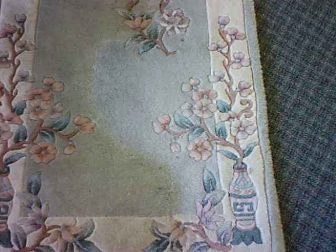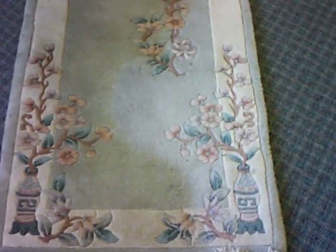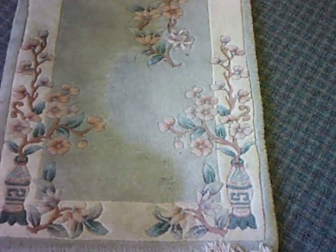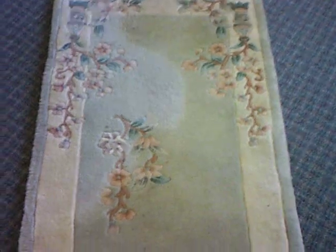Hello, this is Rug Lover Mary and this is another video showing pile reversal on a Chinese runner. As you can see, the rug goes light and dark in an unusual shape. As you move around the rug, you can see that it does change color. On this one, the pile reversal is quite significant.